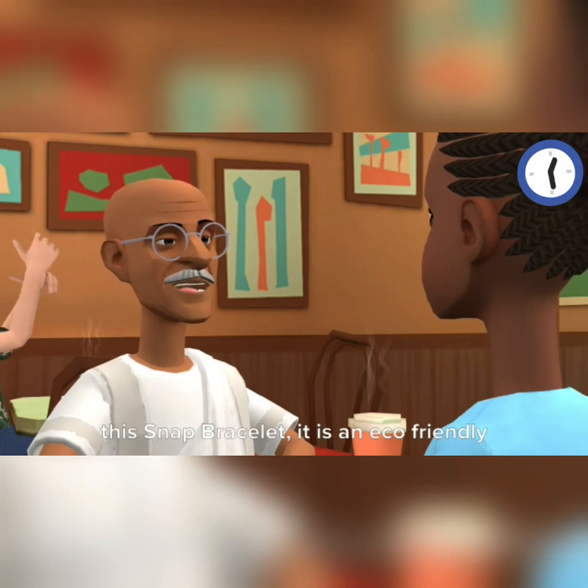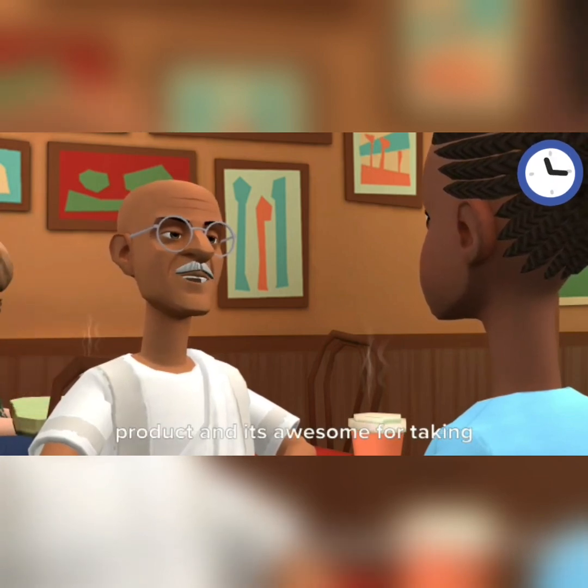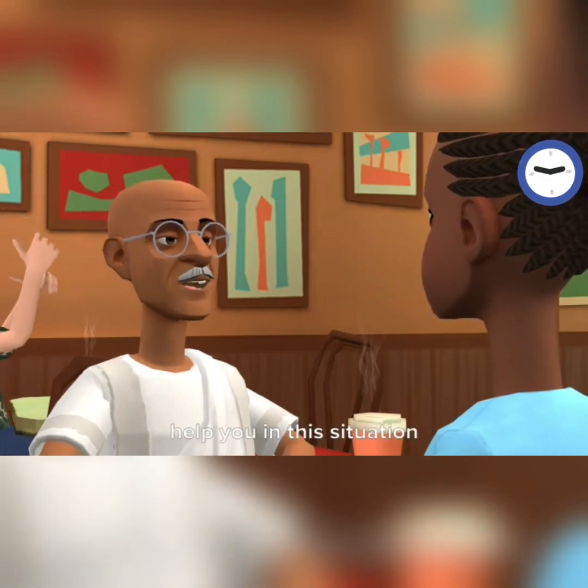Well, I was anyways going to gift you this snap bracelet. It is an eco-friendly product and it's awesome for taking quick notes, to-do lists, and memos. I hope you will like this and this will help you in this situation.